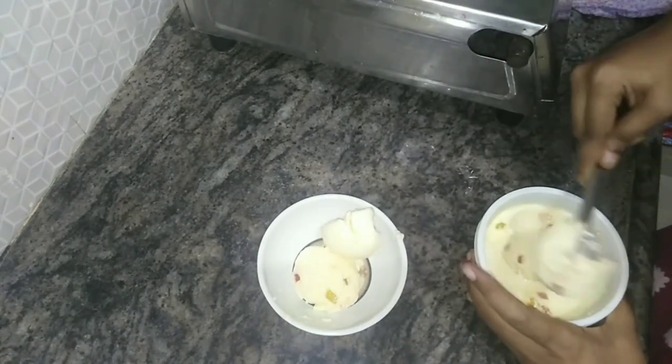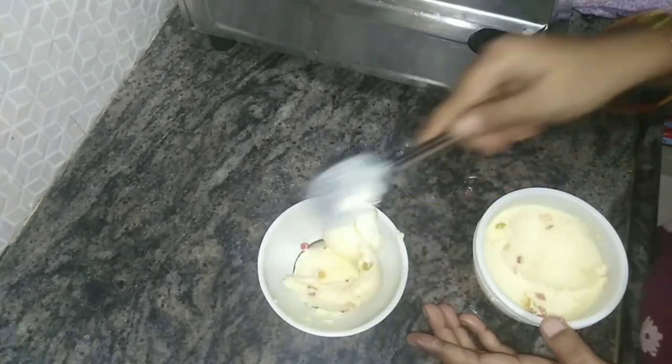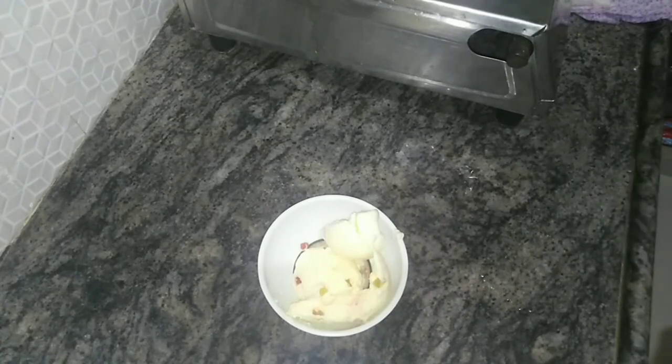This is the perfect ice cream made two times. If you want to try it, you will be happy to share it.